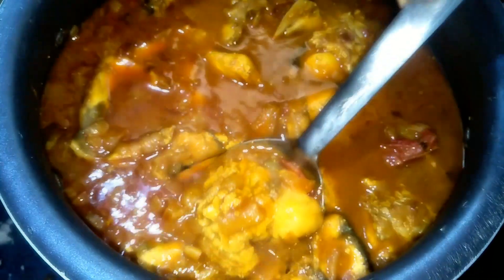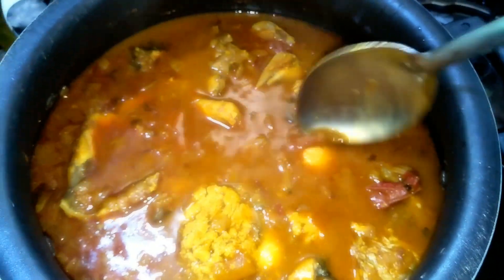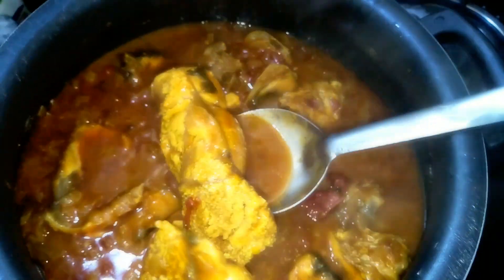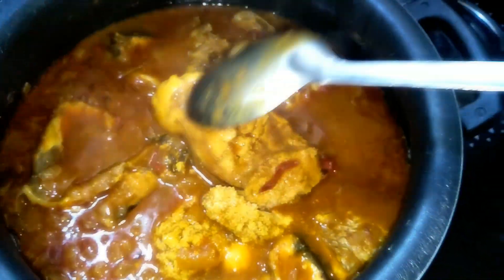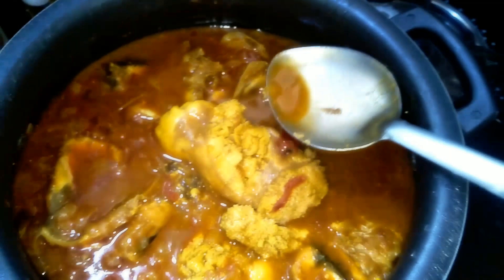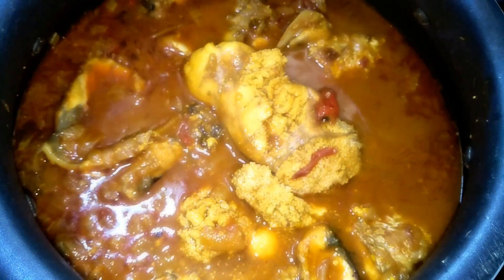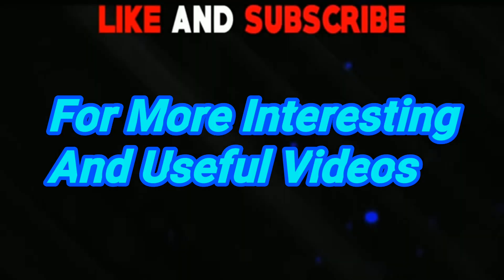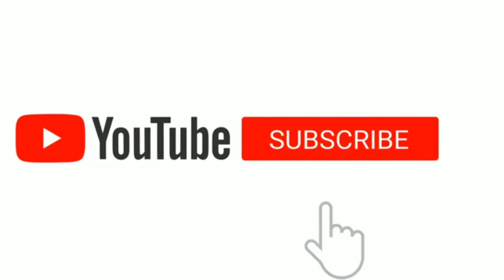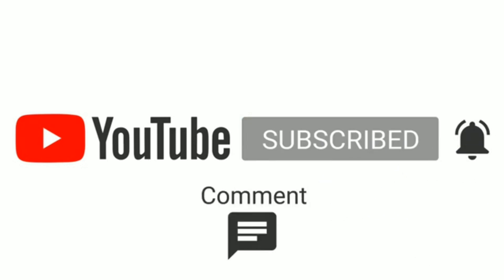After 15 minutes, the preparation will be ready. I will show you all the recipes in this video. Please like, share, and subscribe to my channel. I will show you all types of blouse cuttings and stitching videos as well.